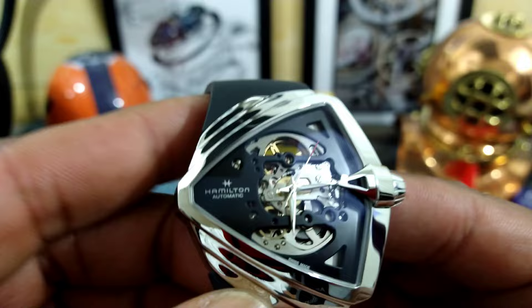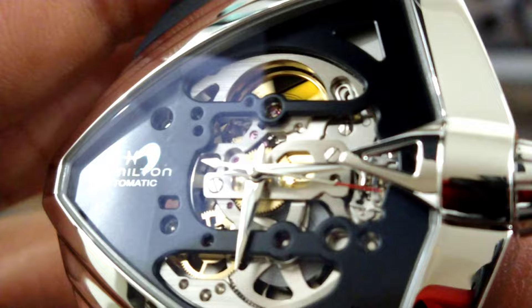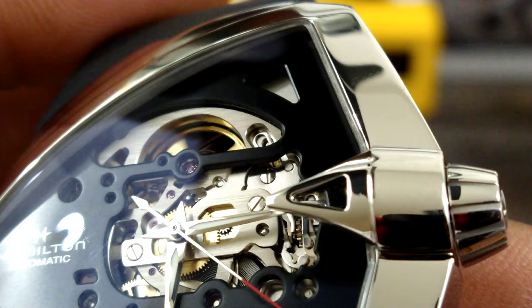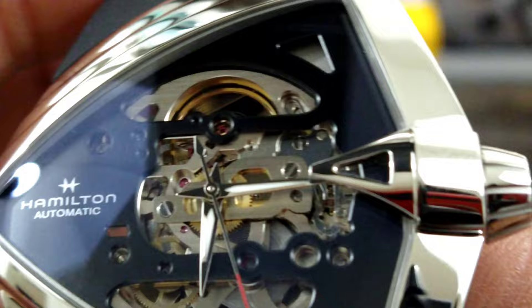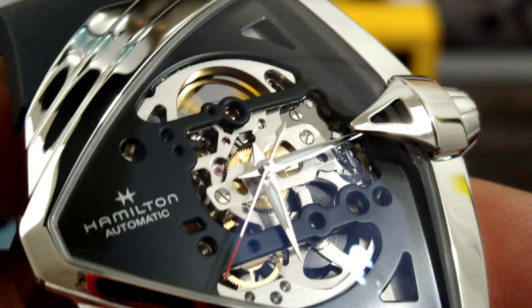Check out these two dial bridge plates on this open architecture — it is super cool the way they did this. Let me move in a little bit so you can see it better. Look at that super clear anti-reflective coated crystal. 'Hamilton Automatic' is right here at the tip, at what would be the nine o'clock position.